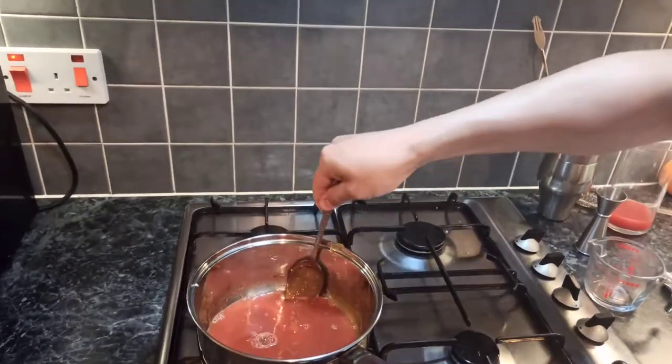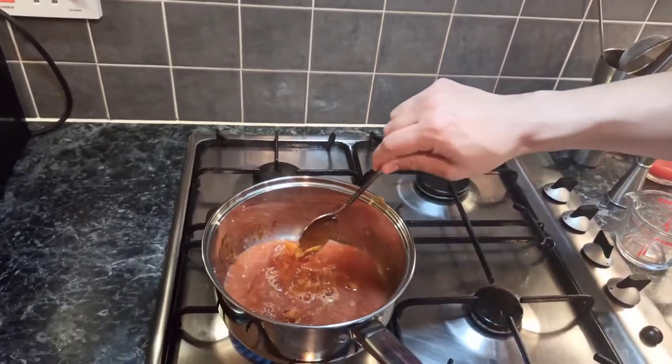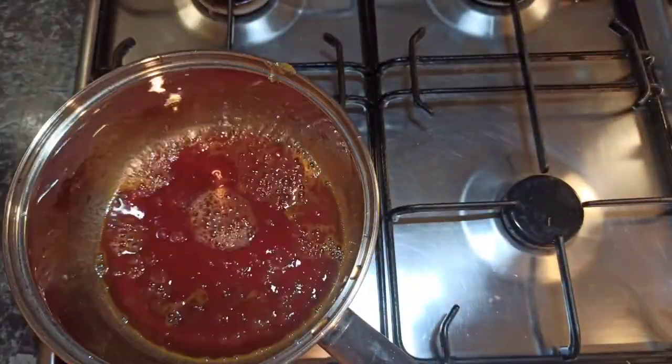The caramel will become solid and will create a lot of steam, but keep stirring for a few minutes and the caramel will dissolve and the mixture will become a really nice syrup. When the syrup is done, add a pinch of salt, let it cool, and set it aside.